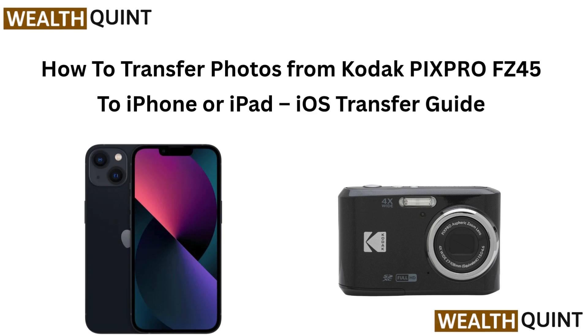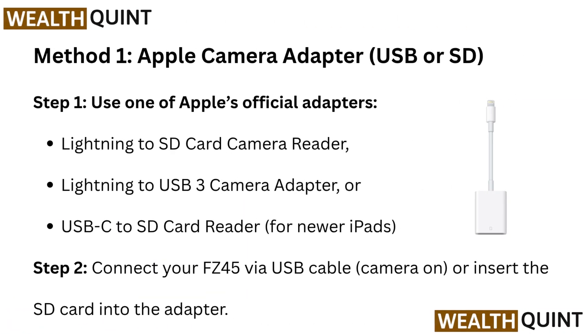How to Transfer Photos from Kodak PixPro FC45 to iPhone or iPad — iOS Transfer Guide. Method 1: Apple Camera Adapter, USB or SD.